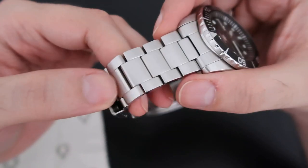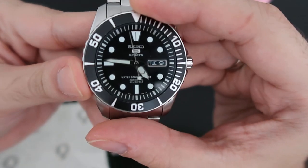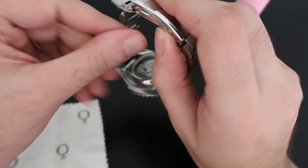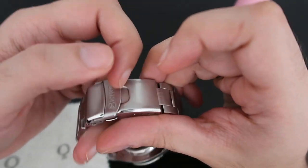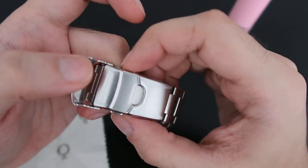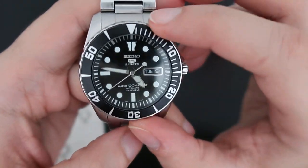Something you should expect at this price point is that the bracelet isn't the highest quality, but it's okay — it has quite a bit of play. One thing I don't like about this watch, which I've never experienced with my other watches, is the clasp. It has opened on me twice unexpectedly. I'm not sure if I didn't close it perfectly or what, but it just came undone. It's strange because both sides of the clasp should need to be pressed simultaneously.